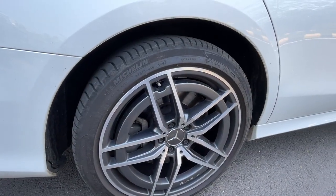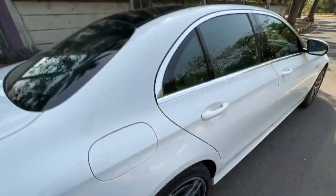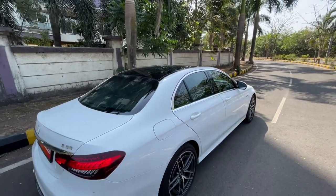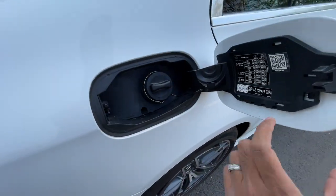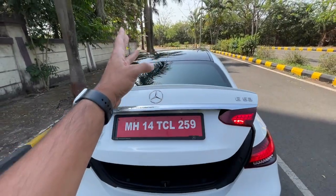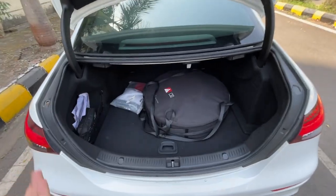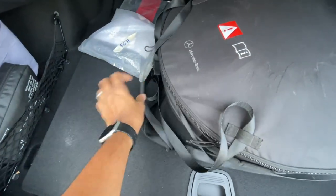The rear tire size is 275/35 R19. You can see the AMG lettering here, and there's a black finish on the roof. Let's open the boot — it kind of feels powered but it's not. The boot is somewhat compromised with a spare wheel placed right on top.